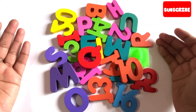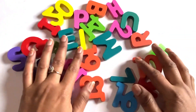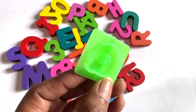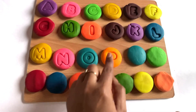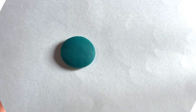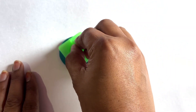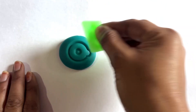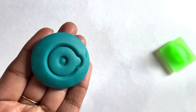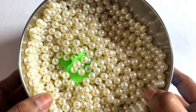Hey guys, I see one more cutter — these numbers and alphabet ones. Yes, we got it — it's a letter Q cutter! Now we take sea green color to make a letter Q. Yes, yes, we did it guys! It's a letter Q. Q is for queen!